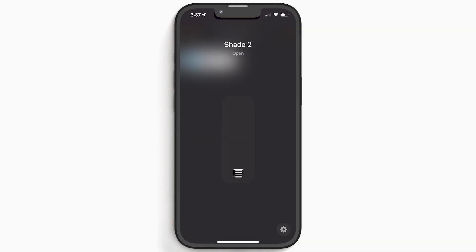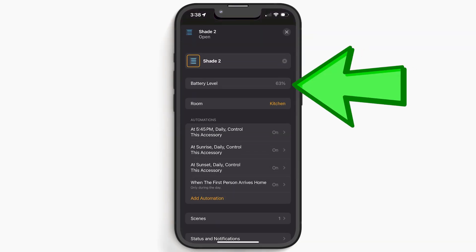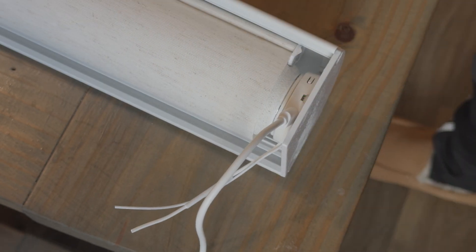As far as battery life goes on these shades, Smart Wings says you should get several months on a single charge. And like I mentioned before, you can add a solar panel so you never have to plug them in. I really like that in Apple Home I can see the battery percentage right there, and they're pretty much the same as when I installed them about a week ago. When it's time to charge them, I can run a cable to them or easily remove them using those spring-loaded clips and plug them in. It should take about six hours to fully charge from zero.